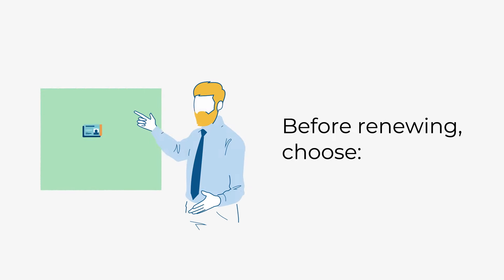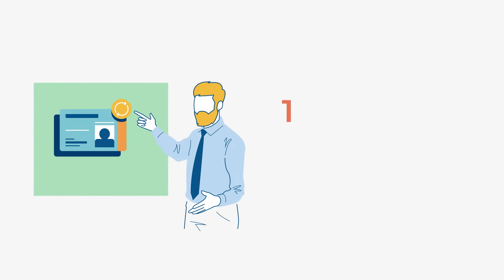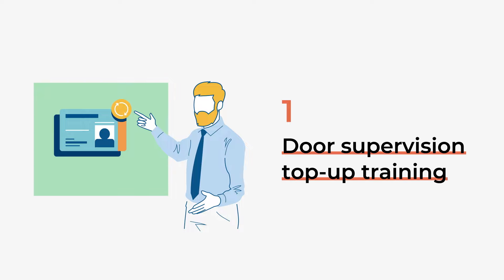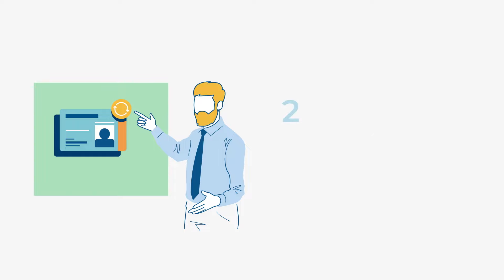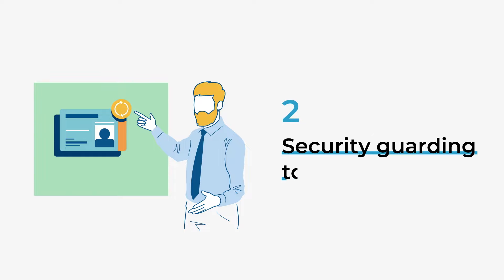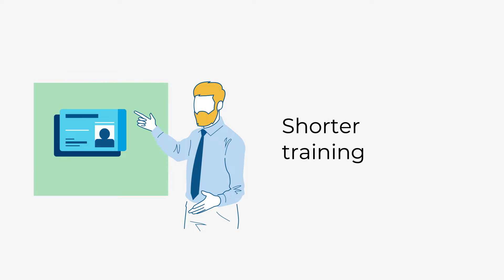Before you apply to renew your licence, you can choose one of these two options. Option 1: take the Door Supervision top-up training and apply to renew your Door Supervision licence. Or, option 2: take the Security Guarding top-up training and switch to a Security Guarding licence. This training is shorter than the Door Supervision top-up training.